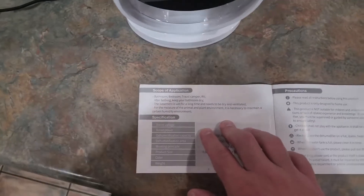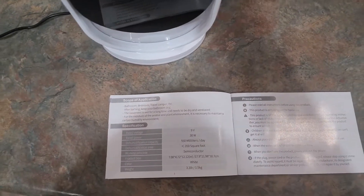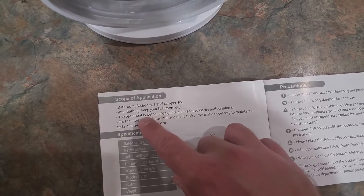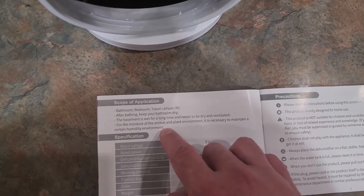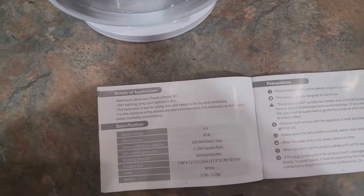All right, we got it plugged up. I wanted to show you some of the uses for this if you have too much moisture in your air. Maybe in your bathroom — a common area where when you take showers, especially hot showers, a lot of moisture gets in the air. Also bedrooms, travel campers, after bathing to keep your bathroom dry, maybe the basement's wet and needs dried. It also says for the moisture of the animal and plant environment, it's necessary to maintain a certain humidity environment. So there's all different types of reasons you could use this.